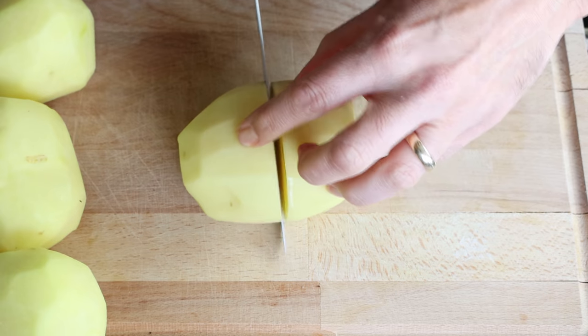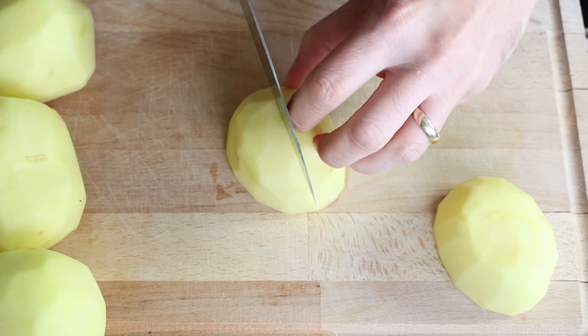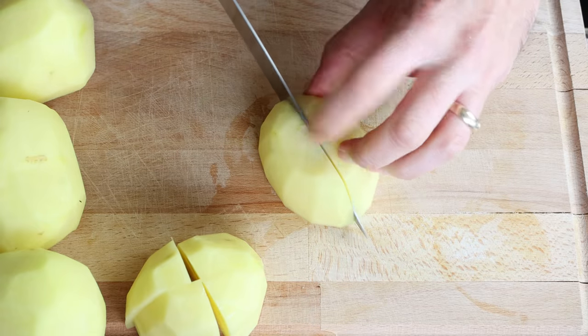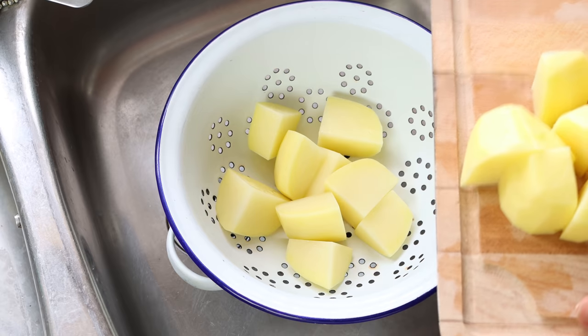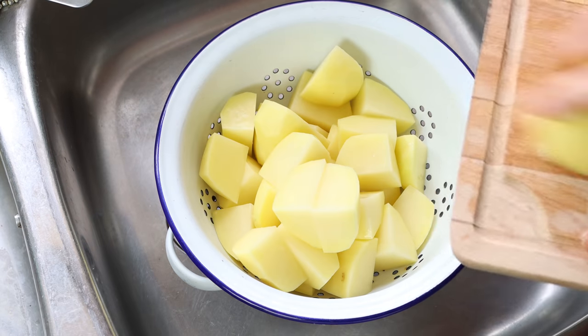I'm going to cut each potato into eight evenly sized pieces — cut each potato in half, then each half in half to get four quarters, then cut each quarter right down the middle. We'll add the cut potatoes into a colander and give them a quick rinse under cold running water.